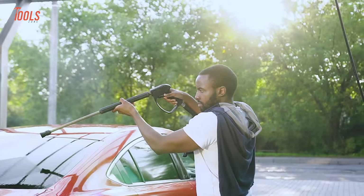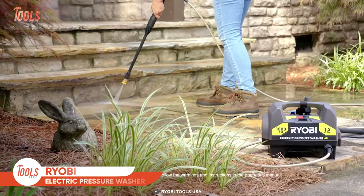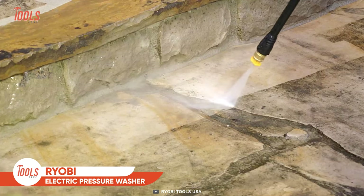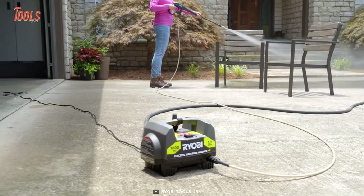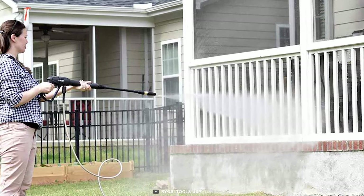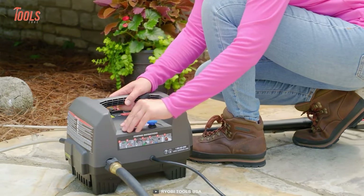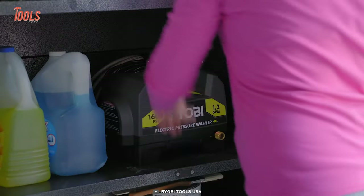It's not always true that compact tools are less powerful. Let's wrap up today's list with a pressure washer that comes in a smaller size yet provides big power. This Ryobi electric pressure washer delivers up to 1600 PSI and blasts away all the dirt and marks from your surfaces. Most importantly, it comes with durable construction and a simple design that offers easy carrying and storage.